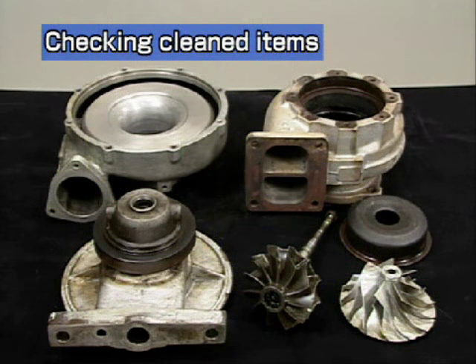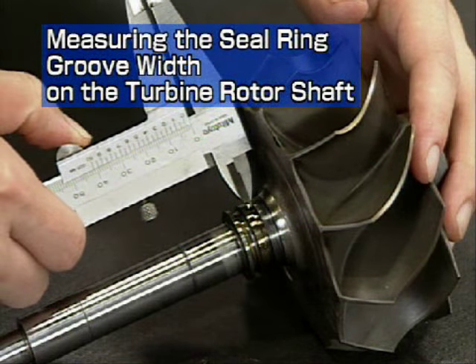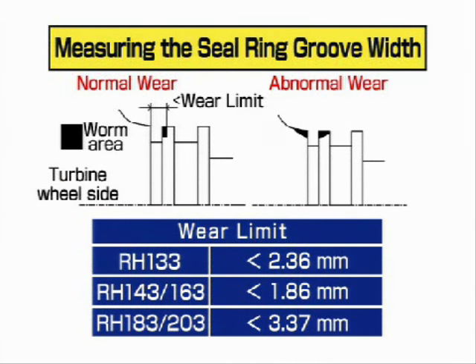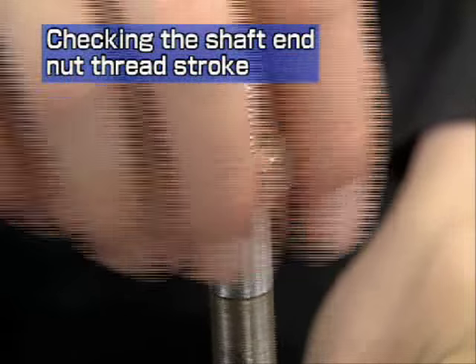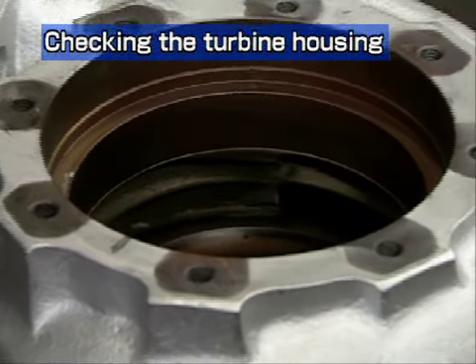After cleaning, check the cleaned items carefully. Measure the width of the seal ring groove on the turbine rotor shaft with the slide calipers. The illustration on the left shows a rotor shaft that can still be used. The worn part shown on the right has reduced sealing performance; in such a case, we recommend replacement of the rotor shaft. Enter the measured results on the record sheet. Check by hand that the shaft end nut can be screwed lightly onto the bottom threads. Check that some coating remains in the gas passage.